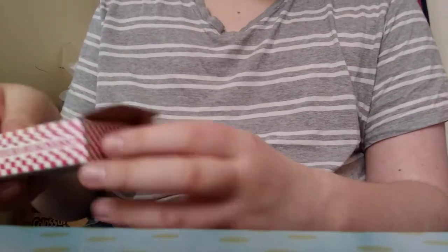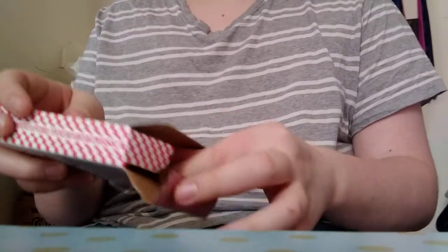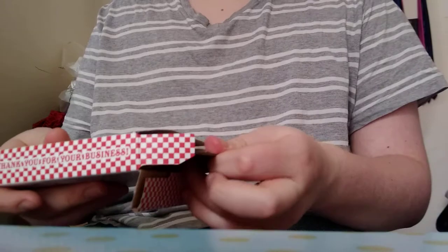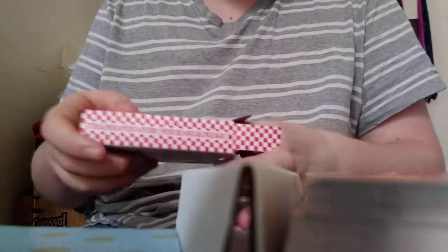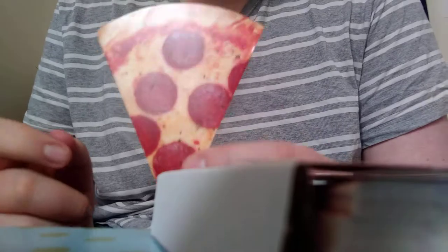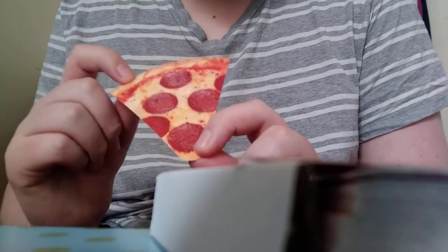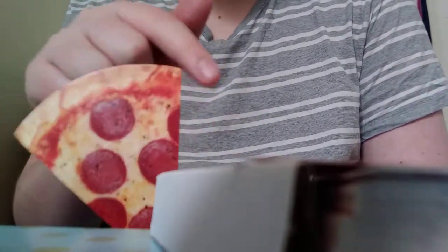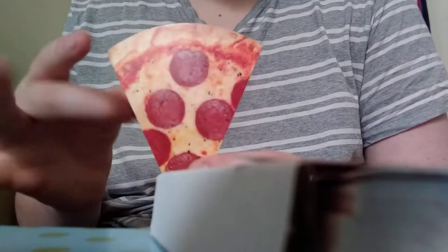So if we open up the box here — this takeout box for our pizza — let's take out the pizza. Looks like some cards got left behind, or actually some pieces of pizza. One thing right off the bat: here is the pizza crust, here's the pepperoni. It's shaped like a piece of pizza.